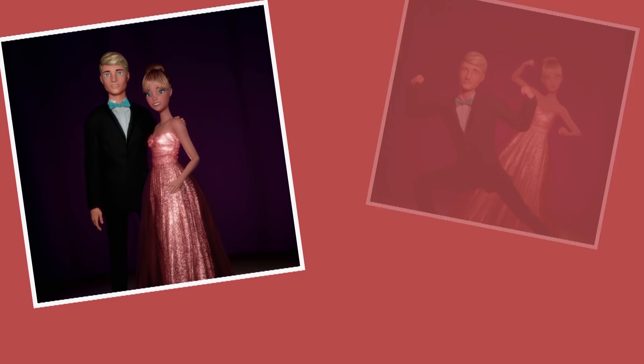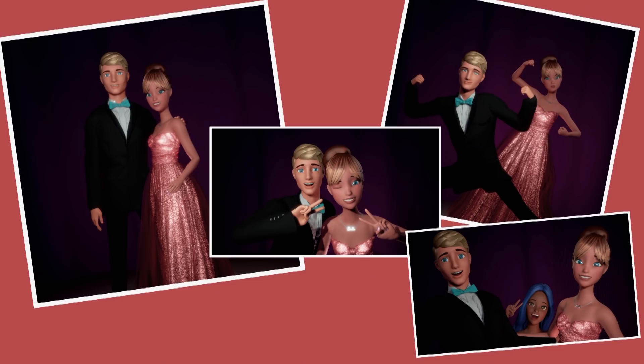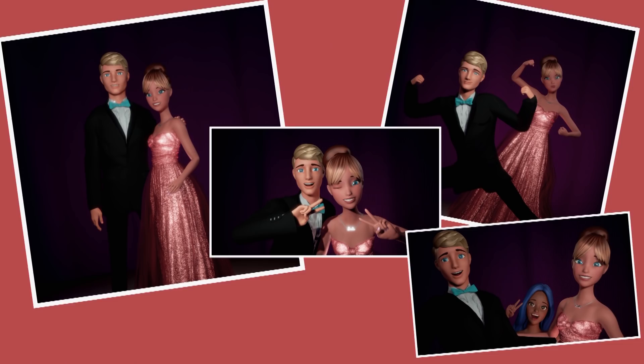Hey guys, I wanted to show you my pictures from prom. This is the dress that you all liked the best and I loved wearing it. Thank you. And as you can see, I asked Ken to join us and we had a great time.